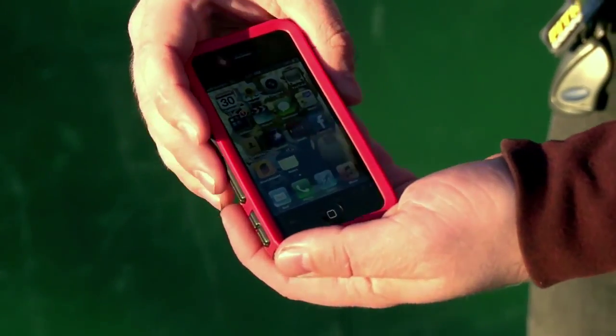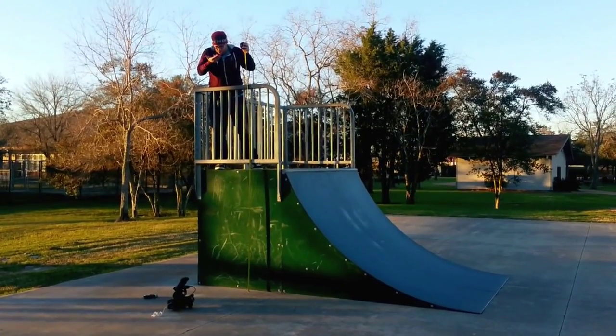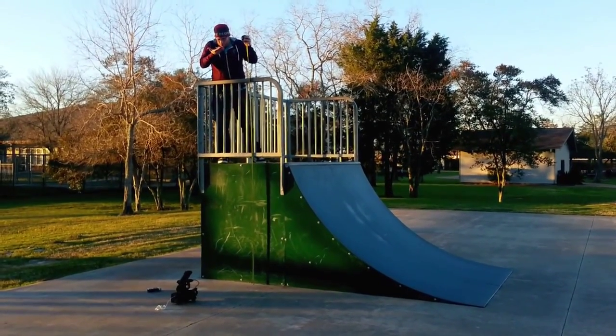So let's go ahead and get onto the face drop. That's kind of the real tell-tale sign of how this is going to perform. Three, two, one.